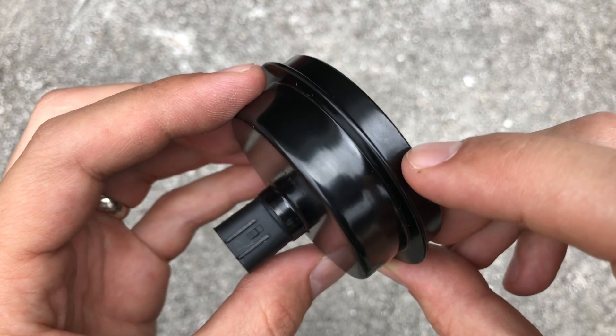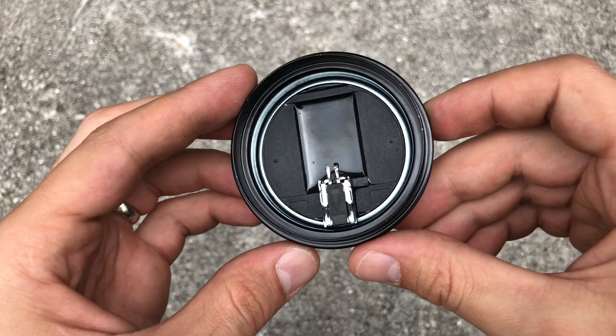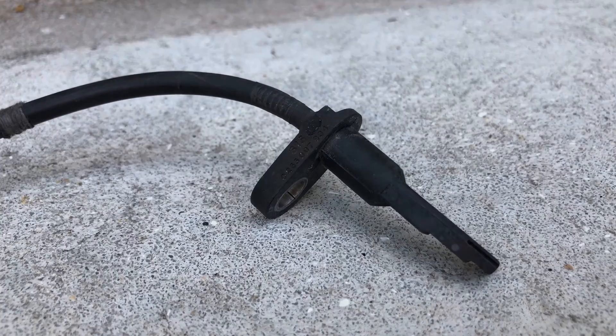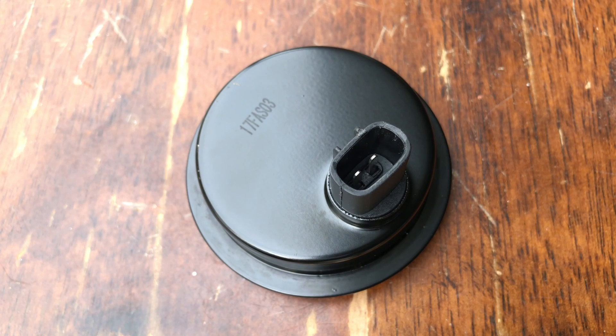Before we can do any further testing, we need to be aware that there are two types of ABS sensors: active and passive. Passive ABS sensors were used in older vehicles, but most cars nowadays use active ABS sensors because they give more accurate readings at lower speeds. In very simple terms, a passive ABS sensor works like a little generator that creates electric current when the car is moving — the higher the speed, the higher the value of the electric current — and that signal is sent to the ABS ECU, which determines vehicle speed based on that value.